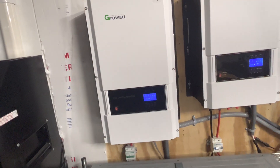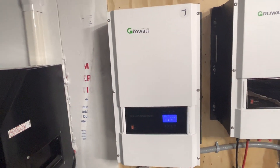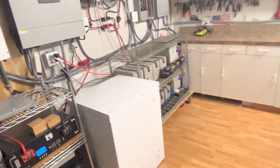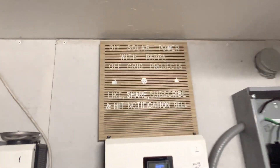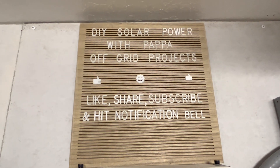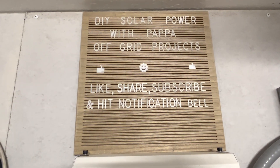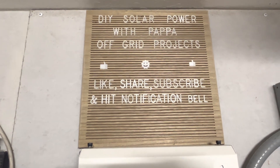That 18,000 BTU could give us three degrees per hour, which would help — it would only take three or four hours to put that up 10 degrees. Anyway, hope you enjoy the video. Please like, share, subscribe, and don't forget to hit that notification bell. We'll see you soon. Hope you have a truly wonderful and extremely blessed day.